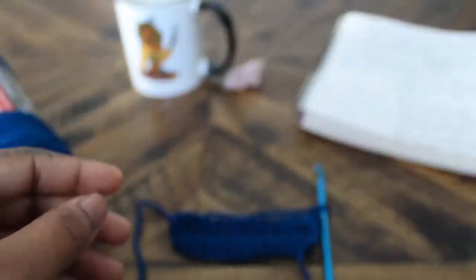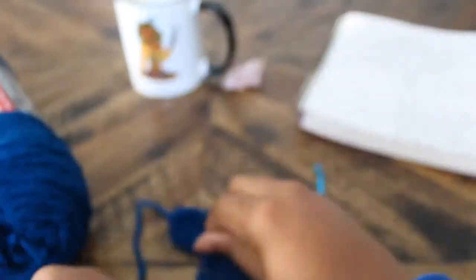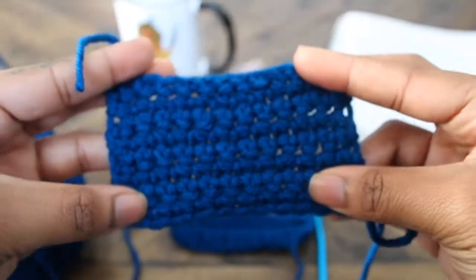If you would like to make this piece into a headband, feel free to. In the next video I will show you how to connect it together. Just continue doing rows and rows until it fits around your head. Peace, y'all!